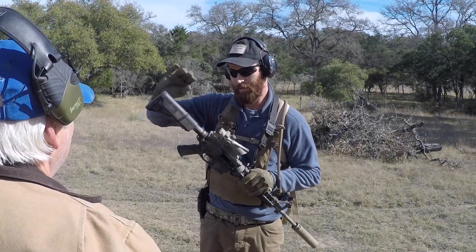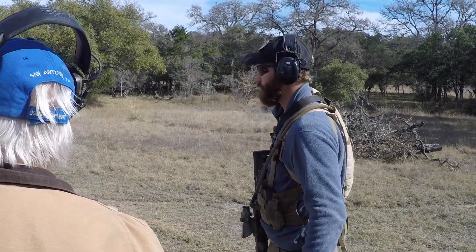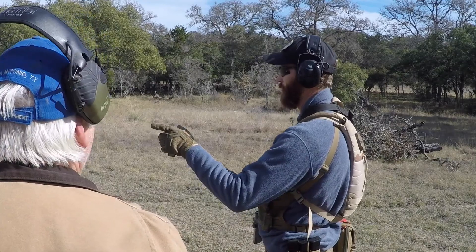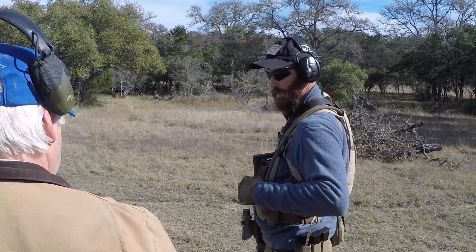Clear rifle. Shooter number 21. Course of fire: from the top, one on the left, one on the right. Do you understand the course of fire? I understand the course of fire. Shooter ready? Ready. Go.